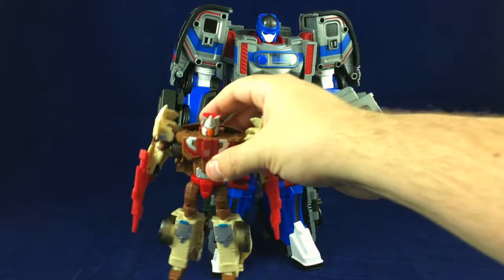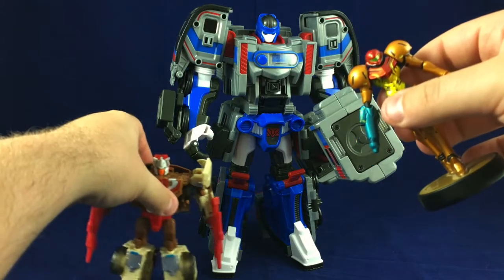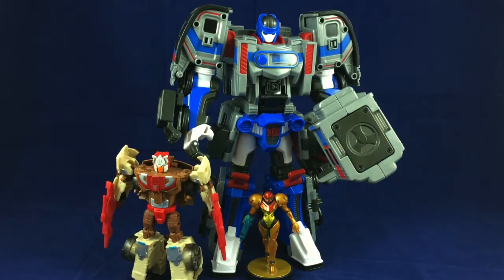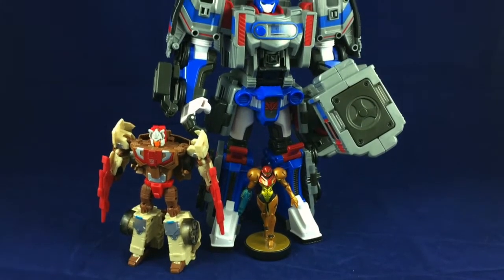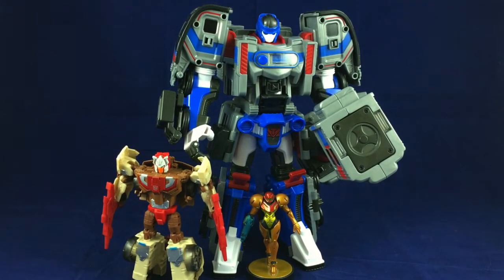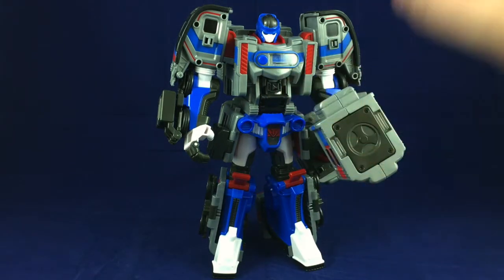Just for size comparison, here he is with Chromedome, our Titans Return Deluxe, and Miss Aran for our standard size reference. He's a big fellow — a very big fellow. Weighty too; there's just a lot of dense plastic to this guy.